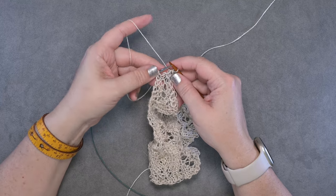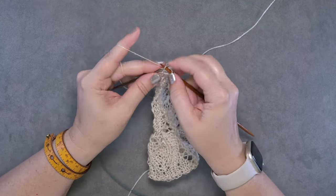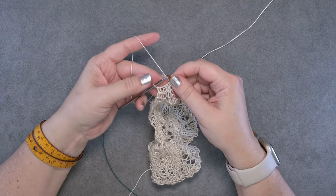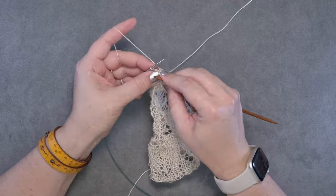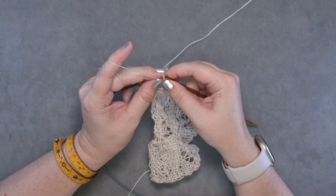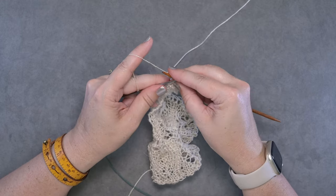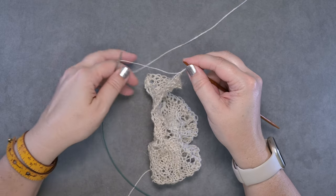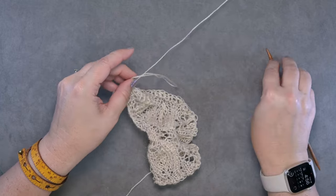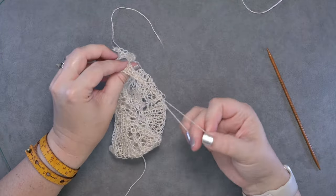I've reached the last couple stitches of the row. Yarn over, knit a stitch, pass the two over the first. Then for the last stitch: yarn over, knit that stitch, and pass the second and third stitches over the first stitch. Then do a final yarn over, pass that through the last bind off loop, break your yarn, and pull that through.